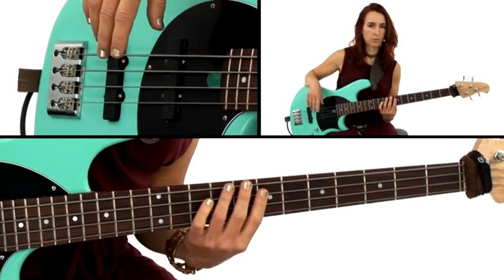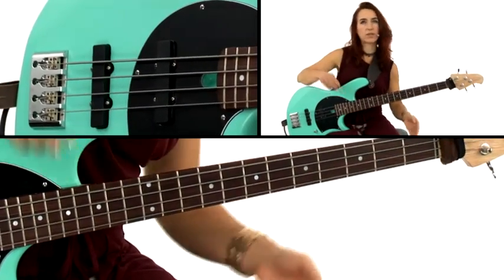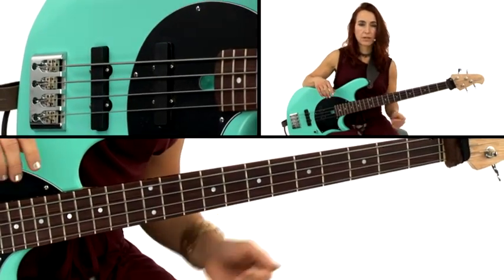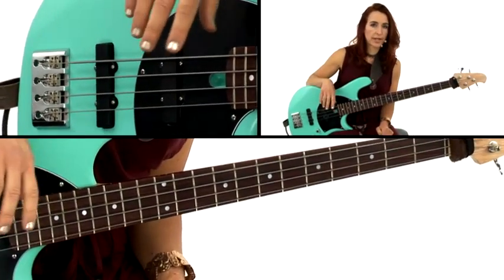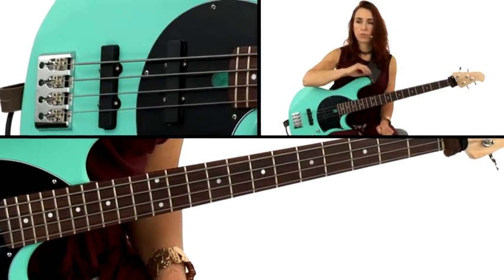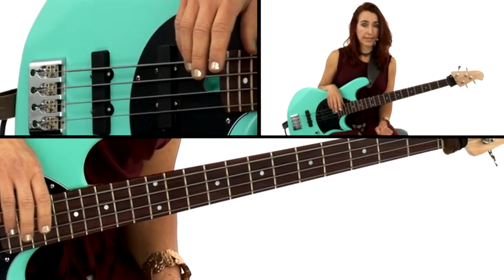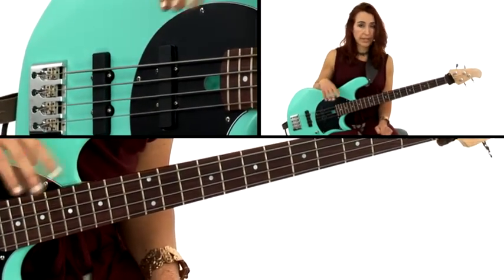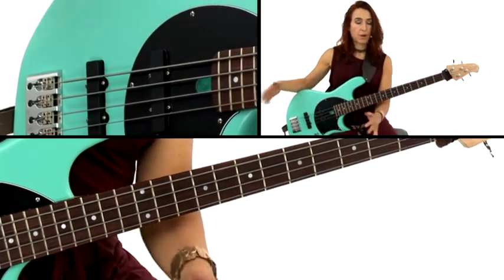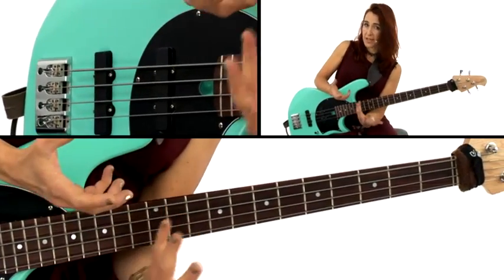Here's the nice thing about the blues scale. When you have a blues in E — say the blues is in E7, then changes to A7, goes back to E, then goes to B7, back to A7, back to E7 — even though the chords are changing, you can keep the same blues scale going through the whole set of changes. Typically a blues solo goes something like: 'I woke up this morning and my baby was gone.' And then you want to repeat that because it's so heart-wrenching, you want to say it again.